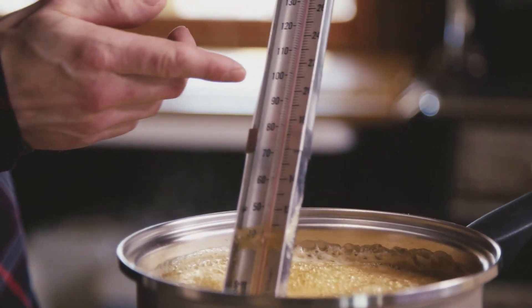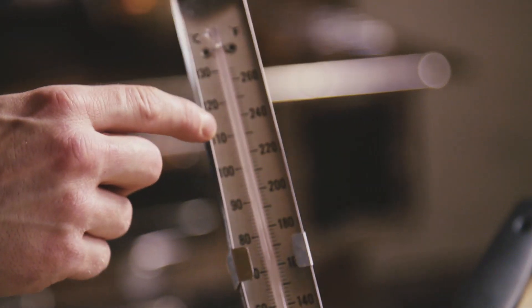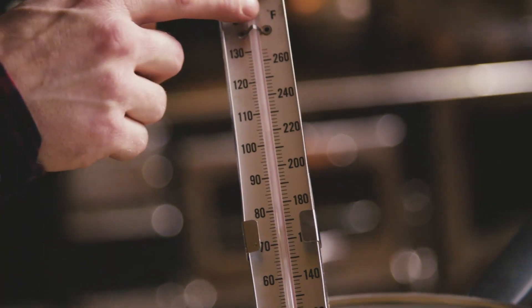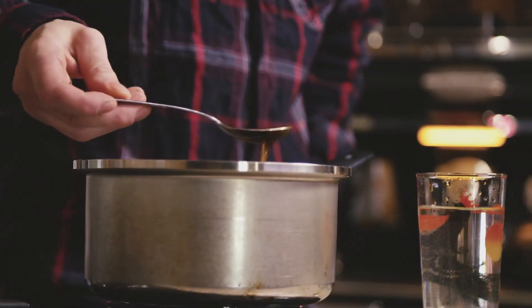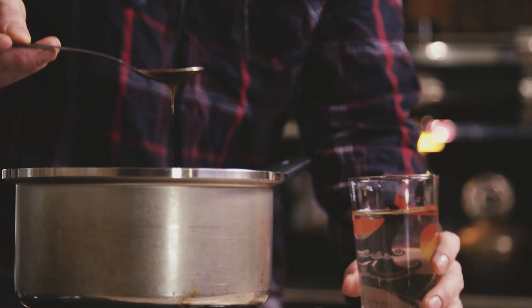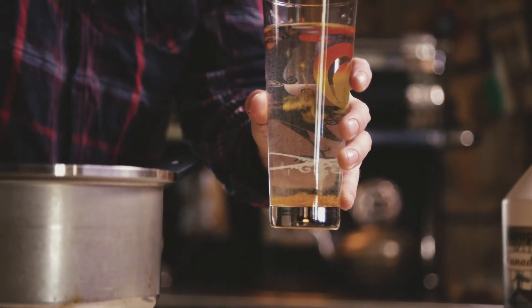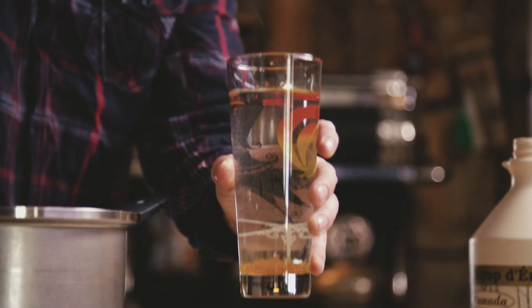We're going to keep our eyes on this gauge here — we're starting to climb. We're going to be looking for 114°C, which in Fahrenheit is 239°F. If you do not have a candy thermometer at home, one of the ways you can tell it's ready is simply grab some maple syrup in a spoon, pour some in a cup of cold water, and you'll see it'll start to clump up — and that's how you know it's ready.